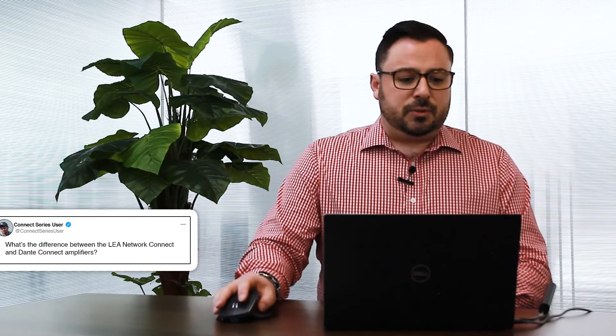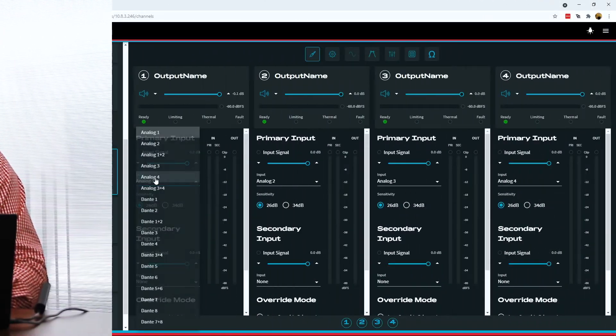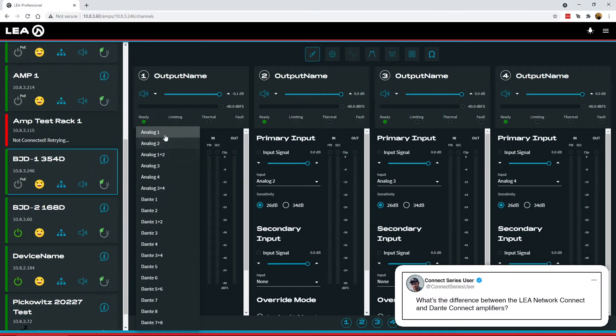I can show you quickly here on my screen — this is a 354D, so I've got my four analog inputs and then there are also eight Dante inputs. If this was just a 354 Network version, I would still have the four analog inputs; there just wouldn't be any Dante inputs.